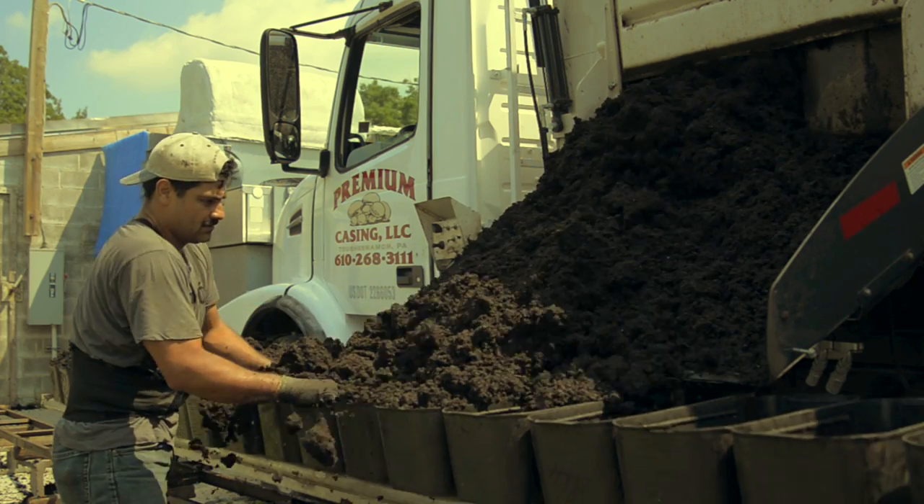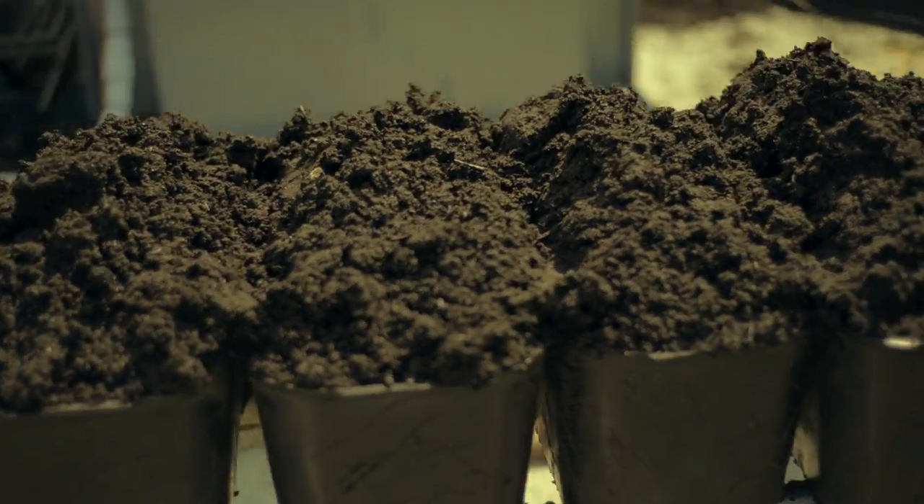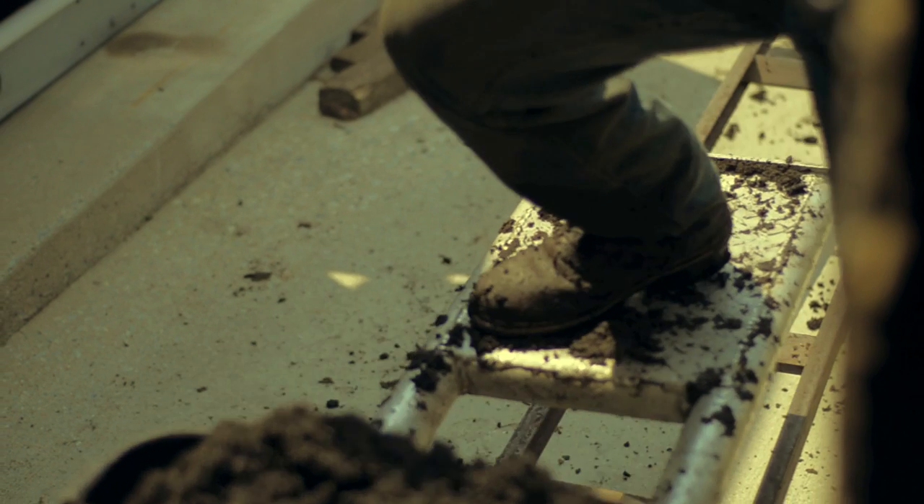At this point, a peat moss mixture is applied to the surface to provide a water reservoir for the mushrooms. The CO2 level in the room again is allowed to raise and after about eight days, the mycelium has completely grown into the peat moss.